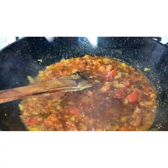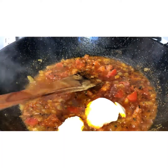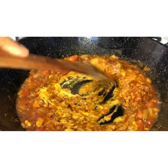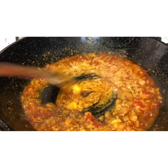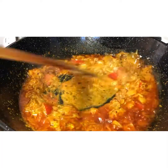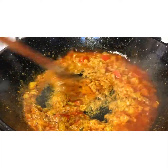Now add in one heaped tablespoon of yogurt. Give it a good mix — this is all cooking on high heat. If it sticks, add a little bit of water and fry. Keep doing this until you get a nice sauce consistency with everything well combined and the oil rising to the top.